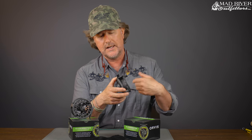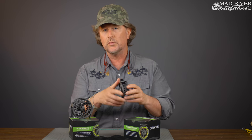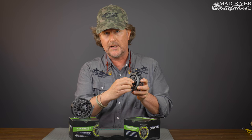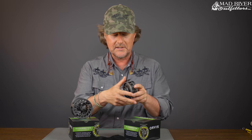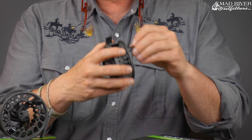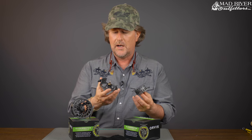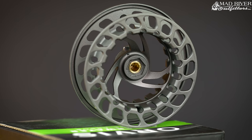It has a really nice powder coat matte finish. These things have a Rulon to Stainless Drag System. They have a positive click drag adjustment knob — you can feel each click, which allows you to fine tune it. It's a cool feature, and man, these things are just smooth. It's got a super large arbor, easy spool removal. The spools are not very expensive, and you can easily convert this from right to left hand retrieve.